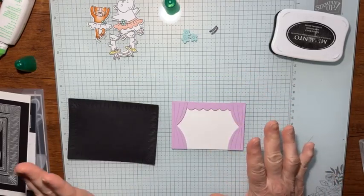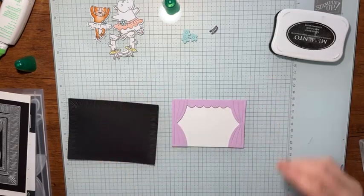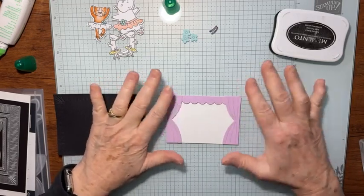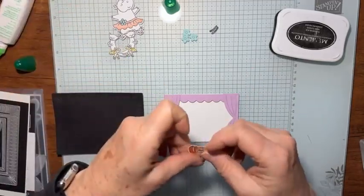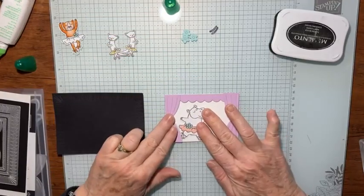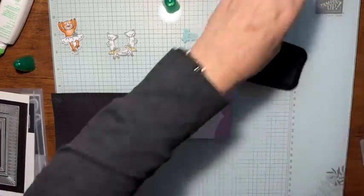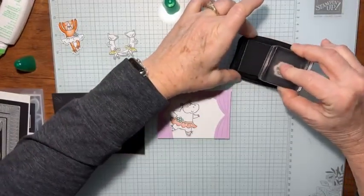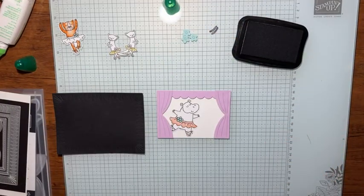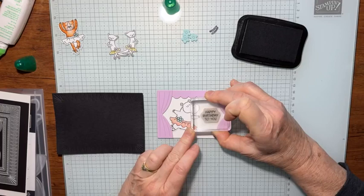Now I probably normally would tell you to stamp first and then put your curtain on. But in this case, I want to see which little animal — I think I want to use this little hippo here. She goes this way, so I'm going to place her about there. I want my happy birthday greeting to be about there. So I'm going to hope and pray I can get it stamped. Let's do one practice shot over here on a piece of scratch paper. Okay, and then we can set right there and I'll hold that and let that ink sink in.